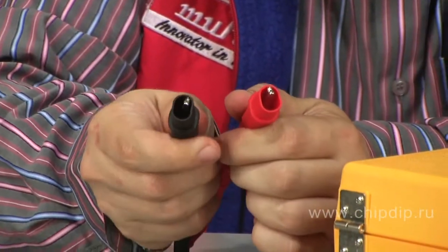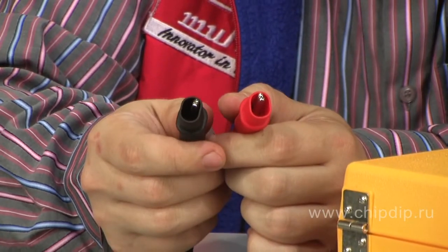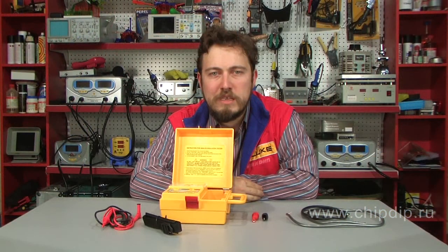Two alligator clips are provided in the delivery set to make connection of sensor wires to the tested circuit easy. The device is placed into a plastic box with a closed lid, and the wires can be kept inside. It is powered from AA type batteries.